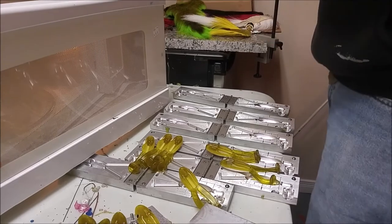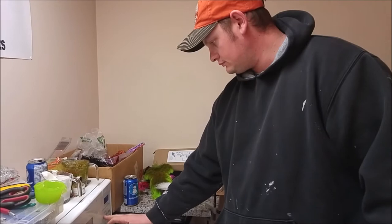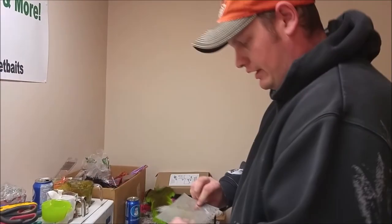Now we take our clear coat, and I'm going to have to melt it back down again. Put it in for about a minute because it's already warm. Then we'll do our eyes.